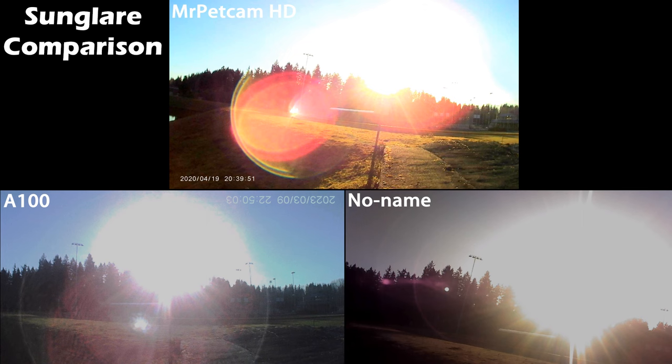On to sun glare. I didn't think this was going to be a big thing until I paused these videos and started editing them. Sun glare is an issue, especially if you're going to mount these on your pets and you live in a sunny climate where sun is shining into the lens. The Mr. Pet Cam HD, even with sun glare, provides more accurate detail of the background versus the other cameras, which seem to get washed out. So if you live in an area where your pet will be out in sunshine and you still want accurate detail, the Mr. Pet Cam HD is probably the choice to go for.